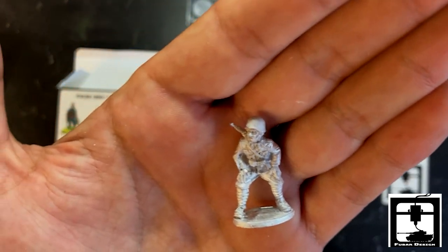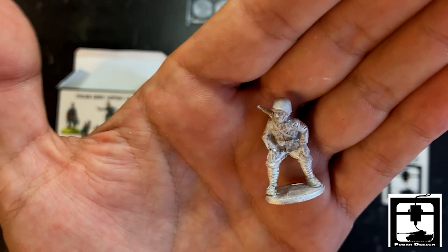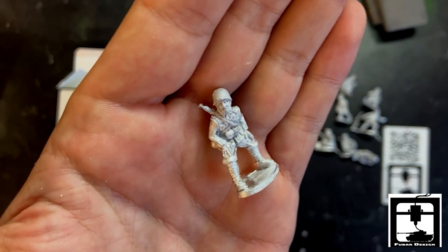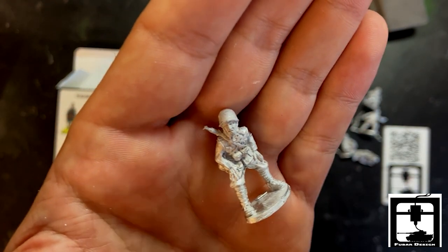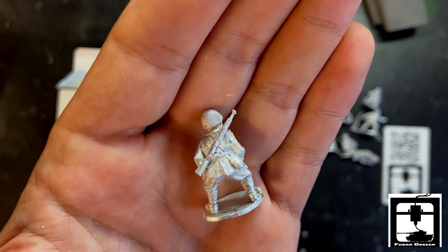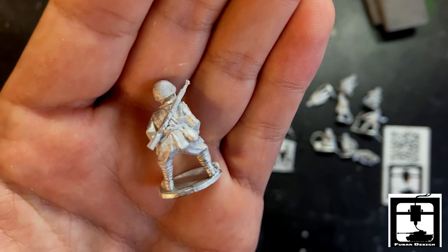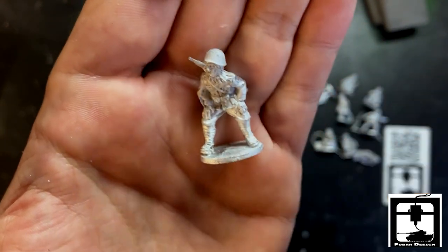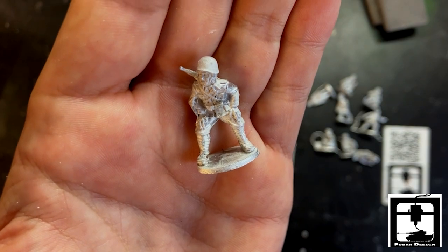Next up — hunched over man. I think you are supposed to place him with the mortar. He is ready for that thing to shoot off — look at him go. He comes with a rifle. Still got wraps going on — remnants of World War I; not going to do you any good in two, homie. Anyways, that is a very nice looking piece of metal.